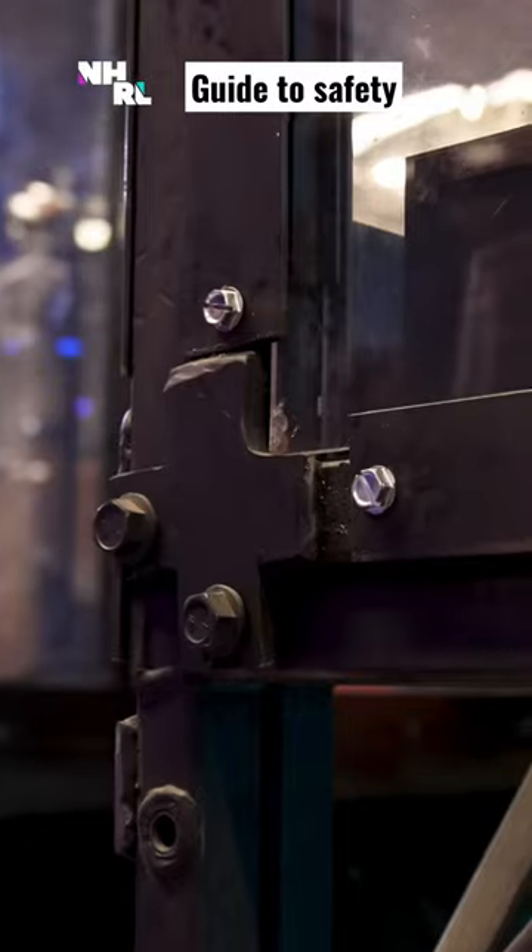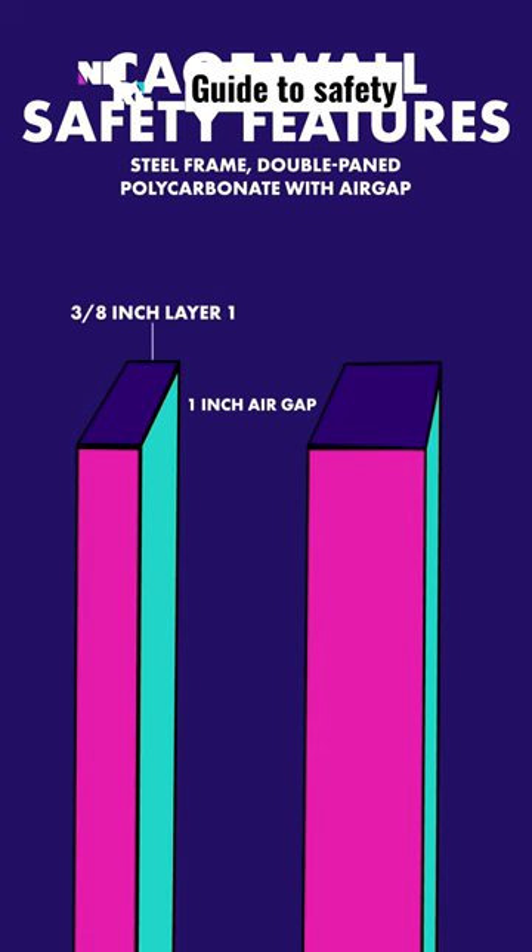The cage or arena here is double-paned polycarbonate. If the first inner layer doesn't stop a weapon, the outer layer certainly will.